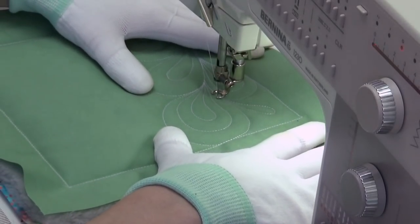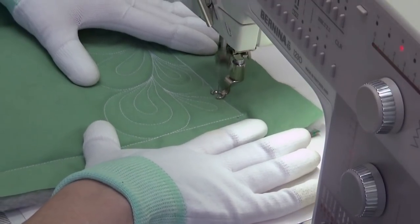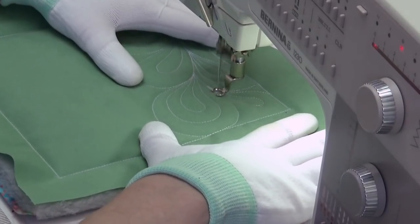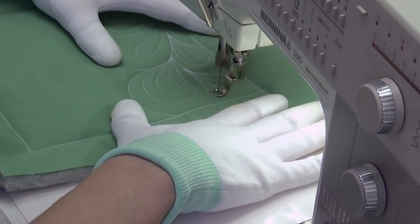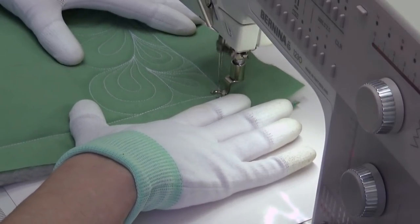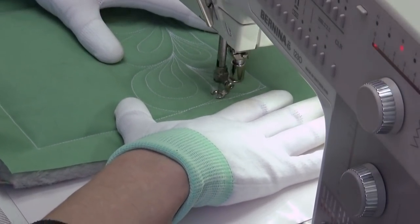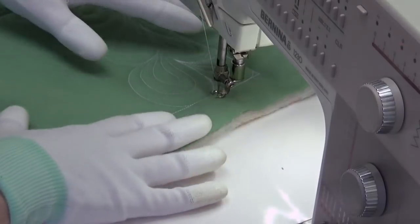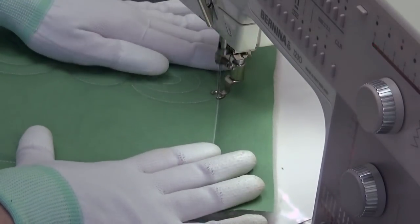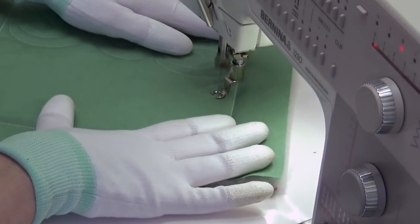The rules: make that teardrop shape, return to the starting point, pivot and echo around it. Fill in any weird areas. This is one of those designs where you can absolutely travel stitch your way out of anywhere — you'll never get stuck because you can always use travel stitching to escape through the design, whether it's on the edge of a paisley shape, just the outer edge, or travel stitching in the ditch around the outline of whatever you're quilting.